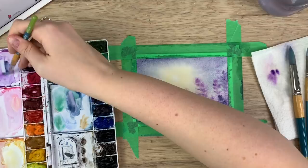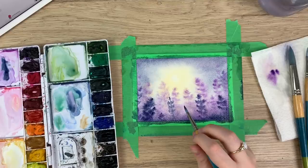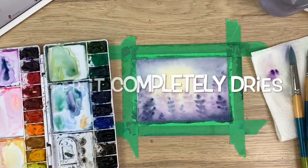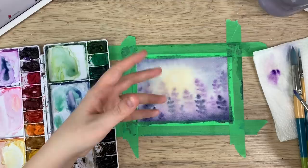Now I'm going to let it dry. So now it's fully dry and you want to make sure that it is fully dry before you do the next step. Because if it is a little bit damp, you're going to get kind of like a funky pattern — it's going to try and spread out and blend, but it won't be able to fully because it's not fully wet, so it'll just make a weird pattern.